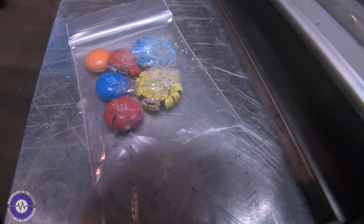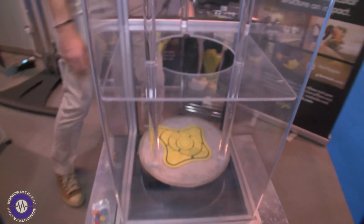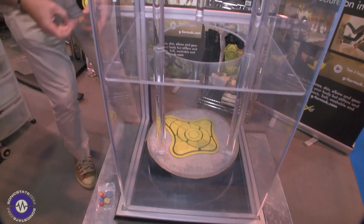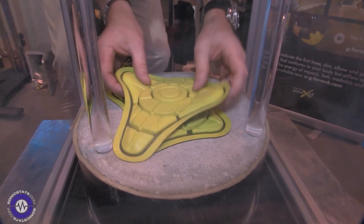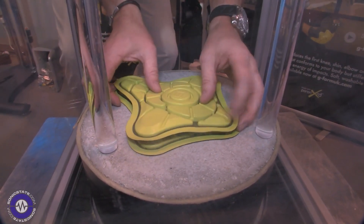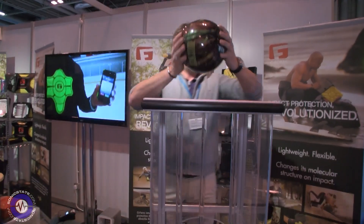So if we use the G-Form pads that we use for the elbows and the knees — and also now for the iPhones — we'll probably burst the bag but hopefully the M&Ms will be protected. Same thing.